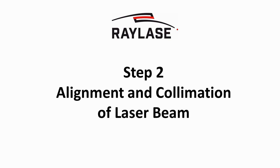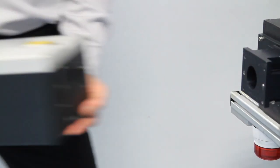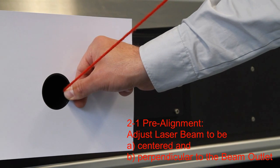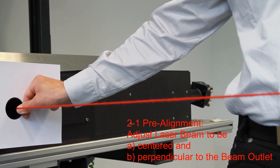It is crucial to align and collimate the laser beam correctly. First, we remove the scan system from its mounting bracket. After that, the beam is pre-aligned, centered and perpendicular to the aperture. For this step you will need a suitable setup with deflection mirrors or mechanical alignment of the laser or fiber delivery.